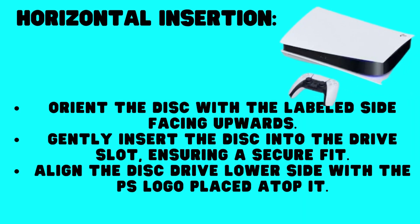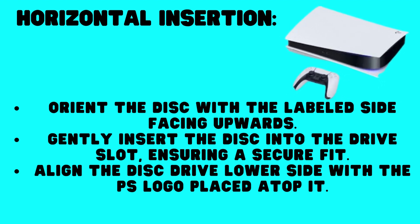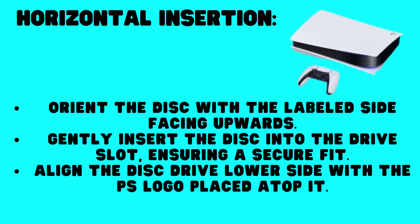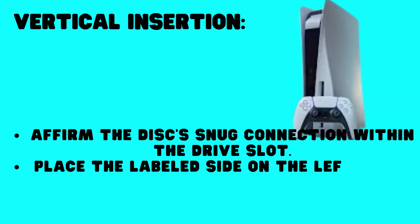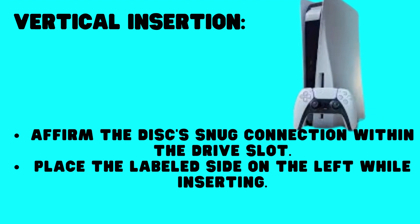Horizontal Insertion: Orient the disc with the labeled side facing upwards. Gently insert the disc into the drive slot, ensuring a secure fit. Align the disc drive lower side with the PS logo placed atop it. Vertical Insertion: Affirm the disc's snug connection within the drive slot. Place the labeled side on the left while inserting.